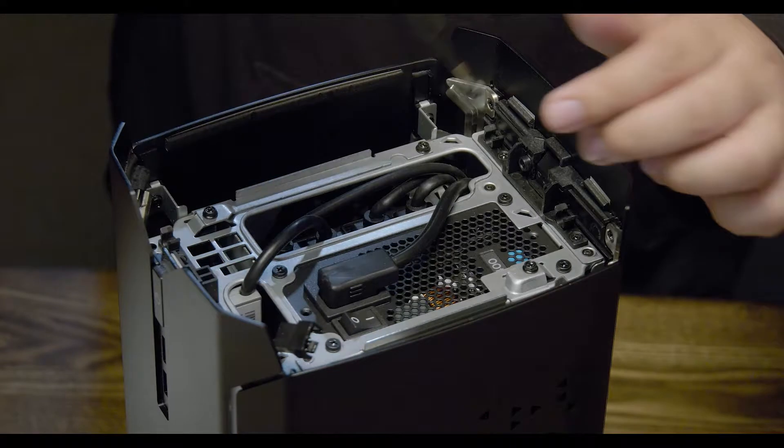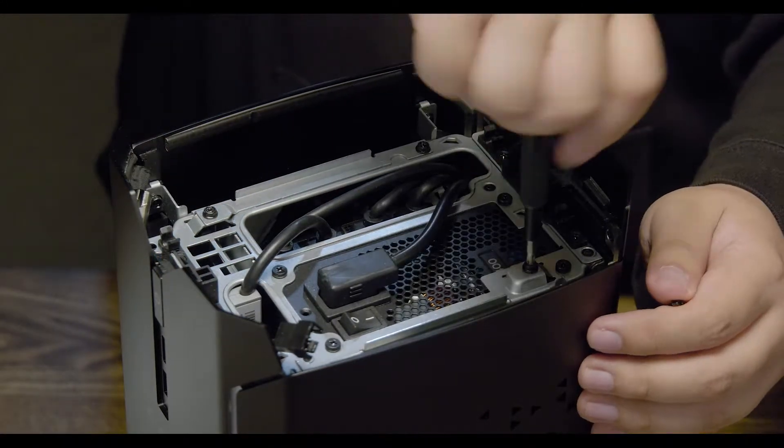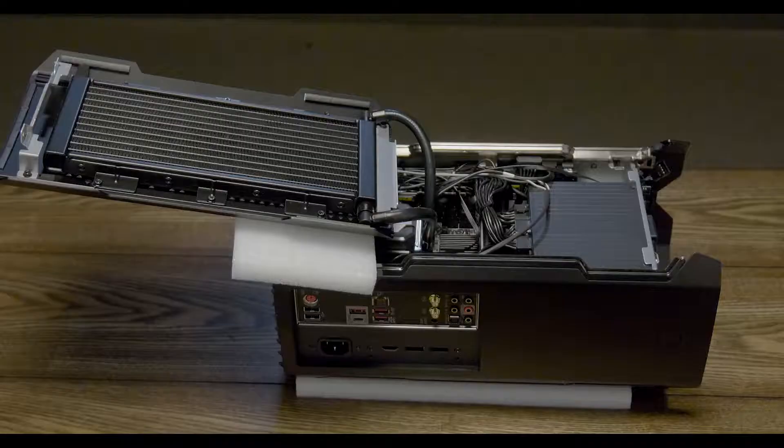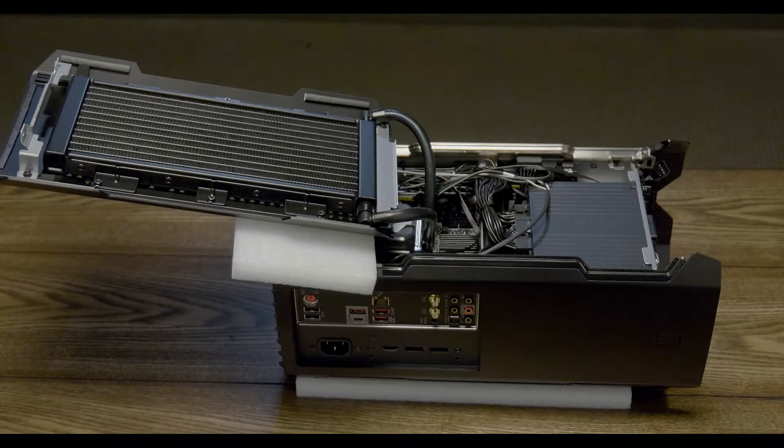Grab your screwdriver and begin by removing the first of two screws. Remove the second screw while resting your hand against the side panel, as it will pop open. With the side panel removed, carefully lay the Corsair One on its side and rotate the CPU hoses so that the panel can be laid parallel with the unit. This is where the soft material comes in handy — I like to use foam to prevent scratching and give myself more space to work.